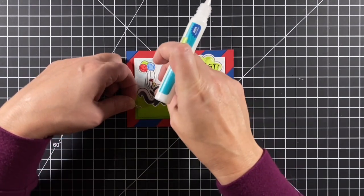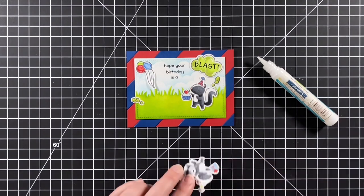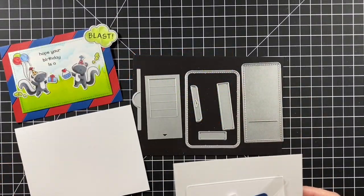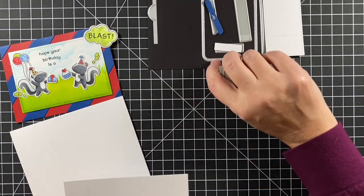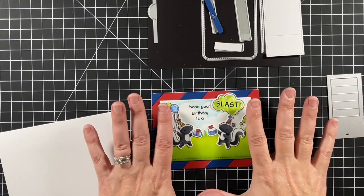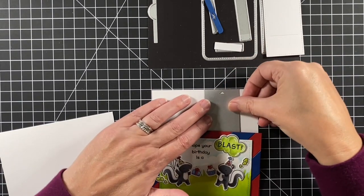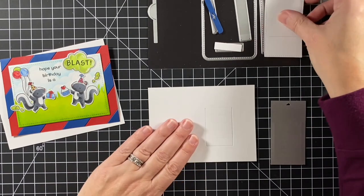Now I'm gluing on some pieces using a combination of adhesive and tape runner to adhere everything to this panel — except for the big cloud, which will go on the Flippy Flappy. The card will say 'hope your birthday is a' and then they pull the tab and the blast comes out. Here are the pieces from the Flippy Flappy: a piece of acetate, a little white cover-up tab, the pull tab, and a piece of cardstock that is five inches by three and three-quarter inches. I line up the arrow of the main die and cut that out.